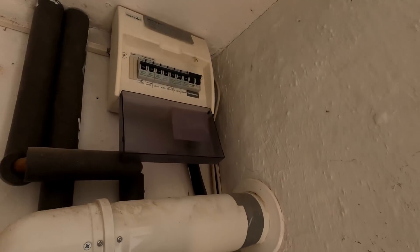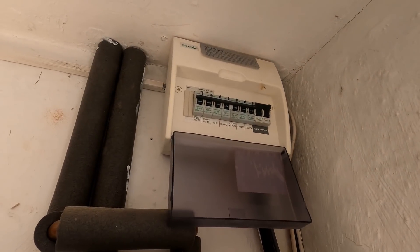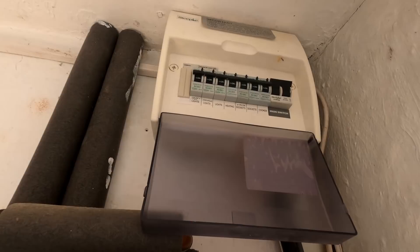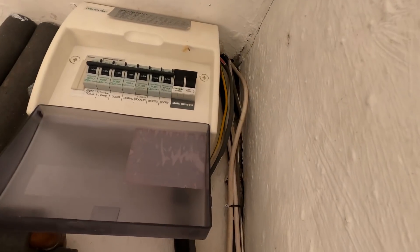Good morning guys, it's Craig here from Giffers Electrical, hope you are all well. So today's job is fitting a Tesla wall connector for a client. The board we're working off is a Steeple, which is Denman's own brand Luden control gear MK type board, so we've got a spare way and we've got the breaker - it's an RCBO Type A, which is fantastic.